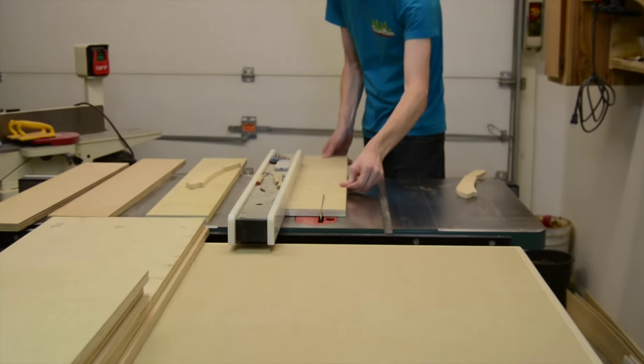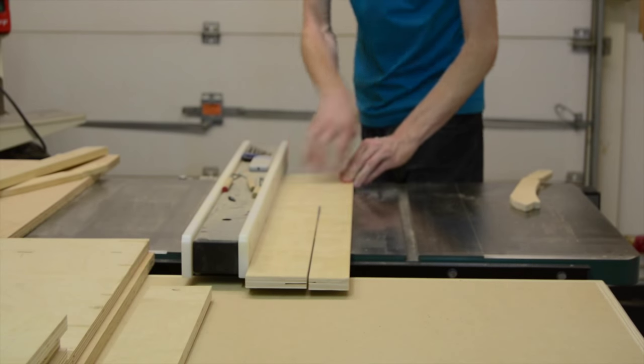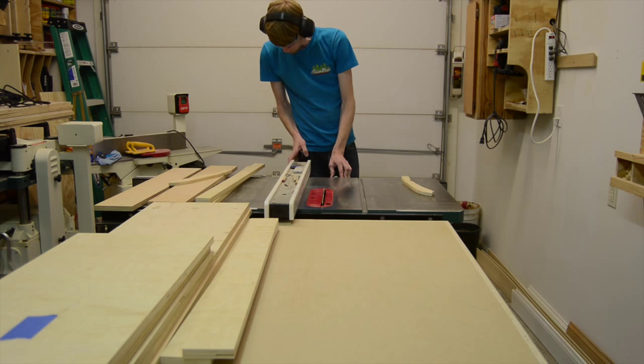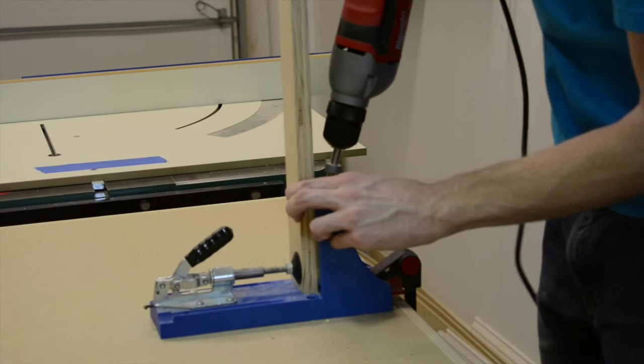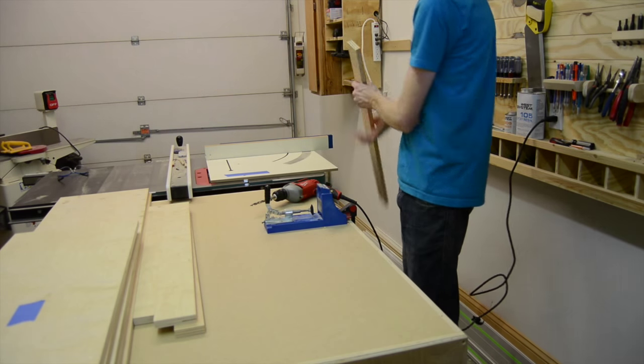These parts here I'm cutting down to be extra support for the top and the bottom, to help prevent racking and really stiffen up the cabinet. For the top and bottom braces that I cut, I only used pocket screws to attach them.